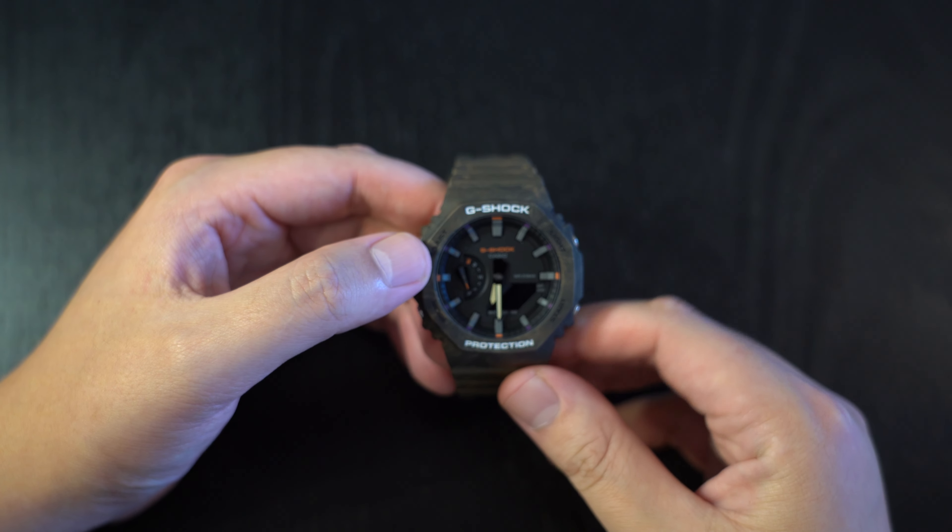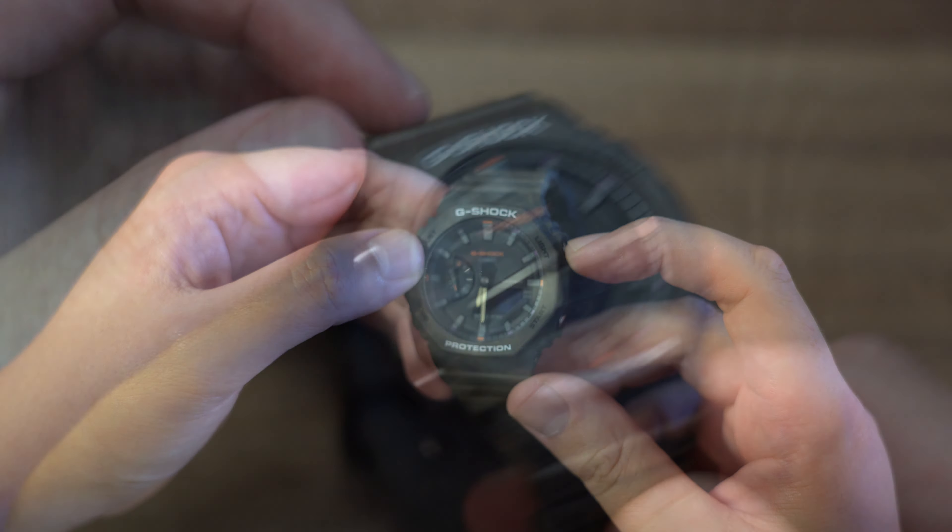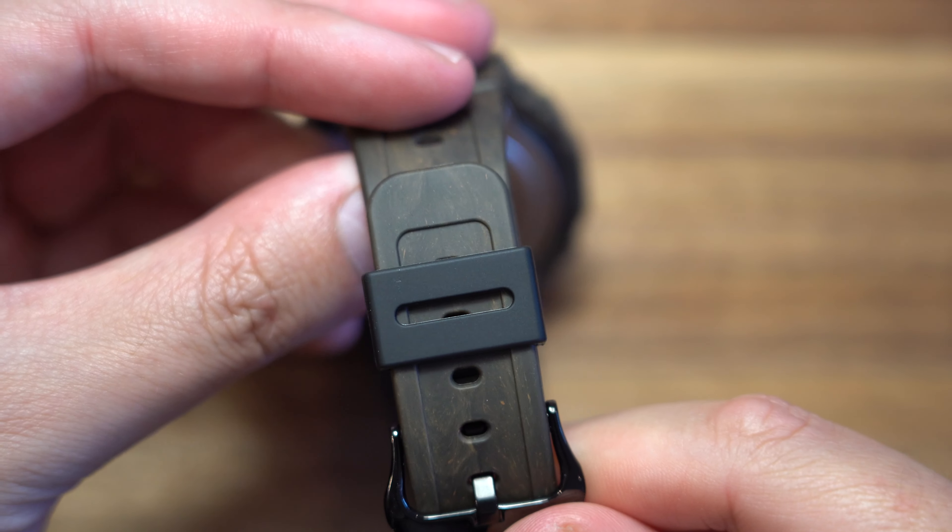Finally, and this is really nitpicking for a $150 Australian watch, the little black keeper on the band isn't quite color-matched.